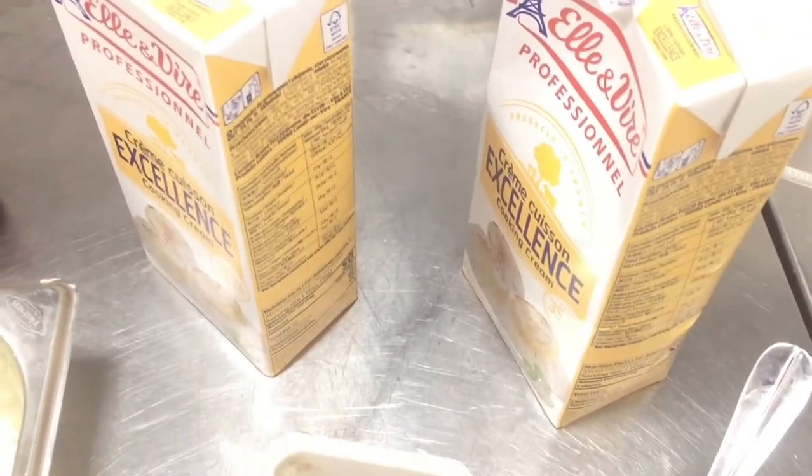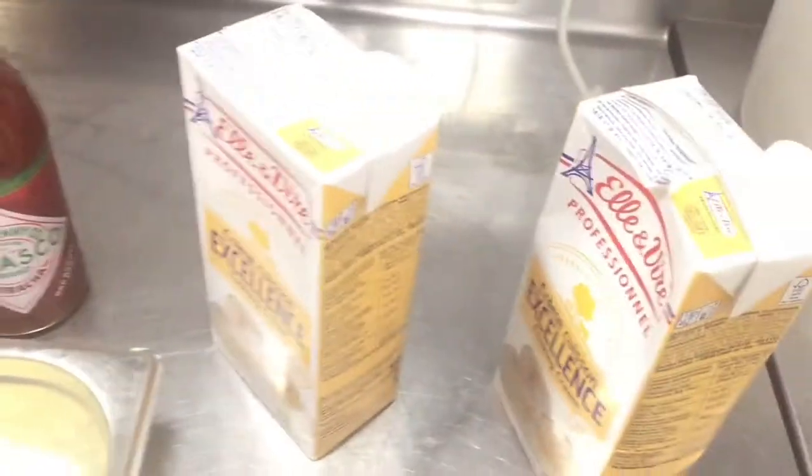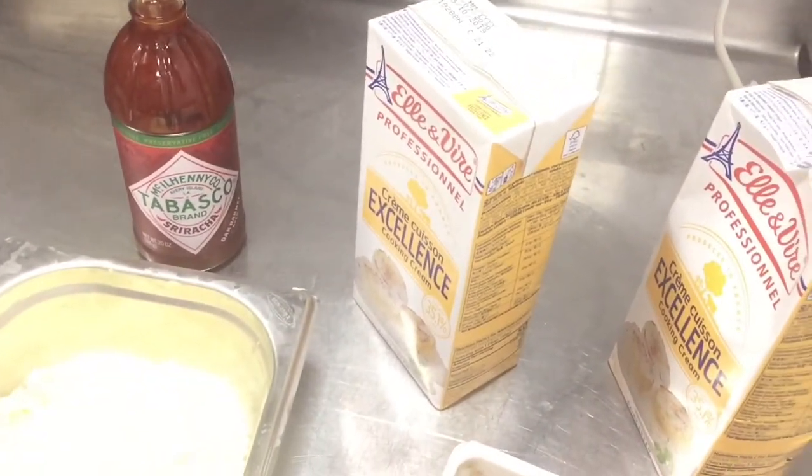For cheese sauce, first you have to boil the cooking cream, then put the cheese, salt, pepper, and Sriracha sauce. So let's start — please see this video.